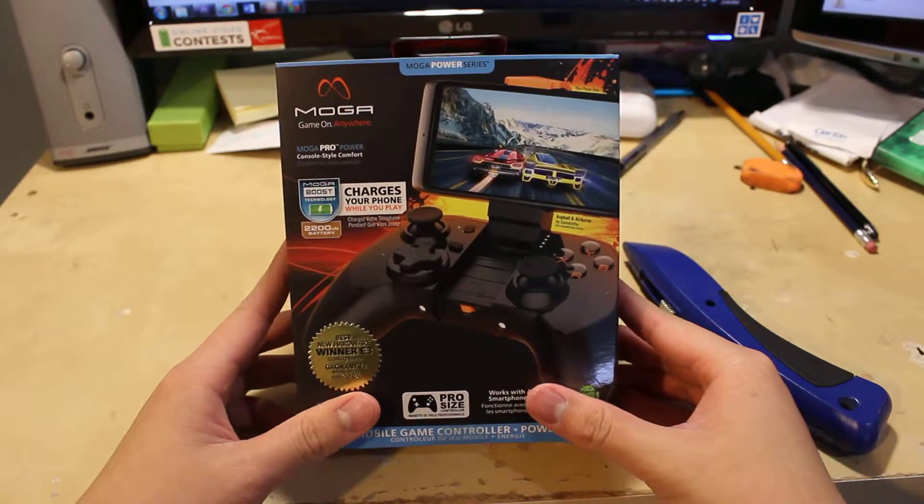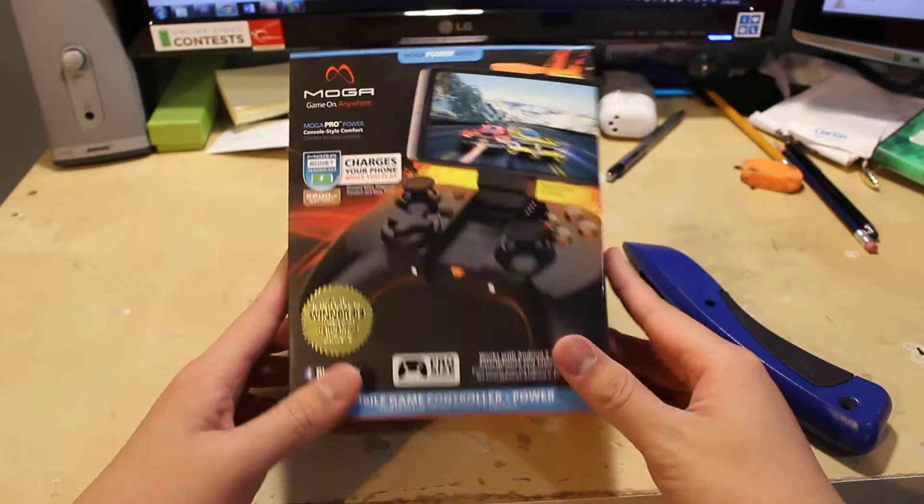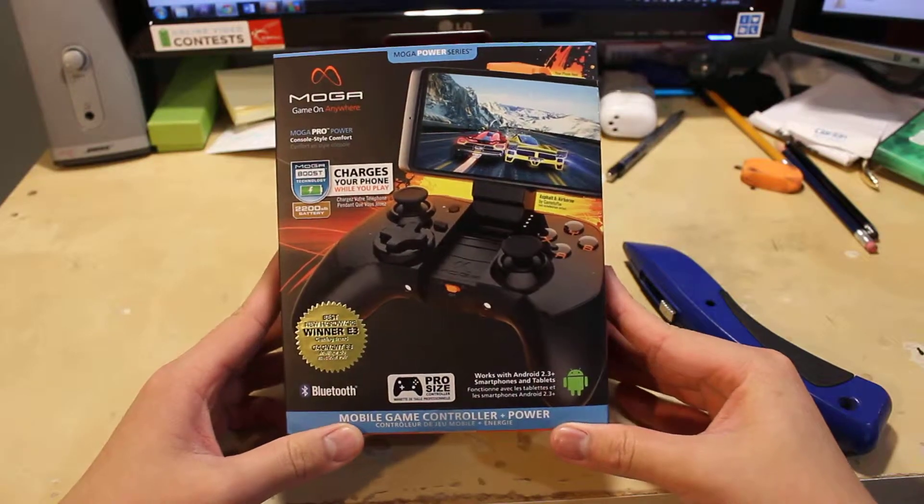Alright, hello guys, my name is Kit and this is the unboxing of the MOGA Power Pro Controller.